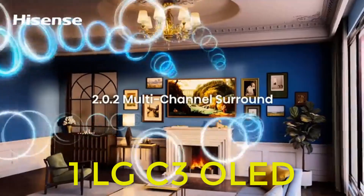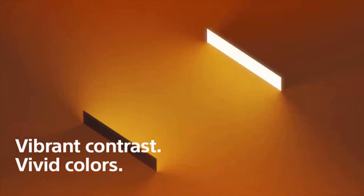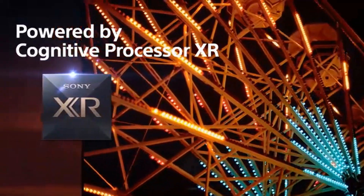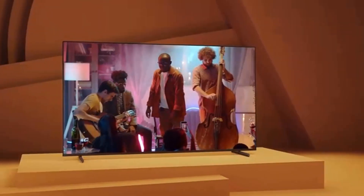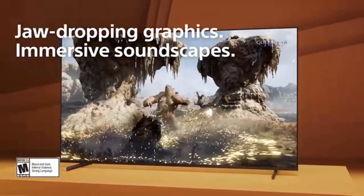Number one: LG C3 OLED. The LG C3 OLED is one of the best upper mid-range OLED TVs we've tested. Although all OLEDs deliver similar fantastic picture quality, this one stands out for its value with its many gaming-oriented features. It provides the same stunning picture quality as other OLEDs in dark rooms.